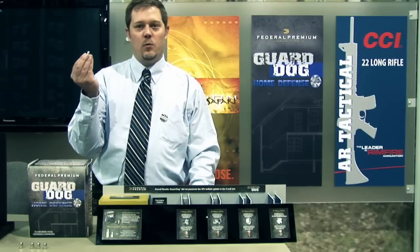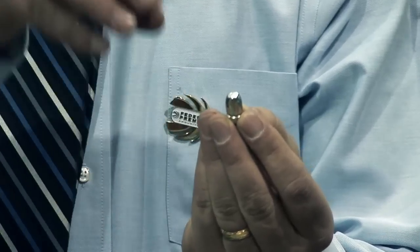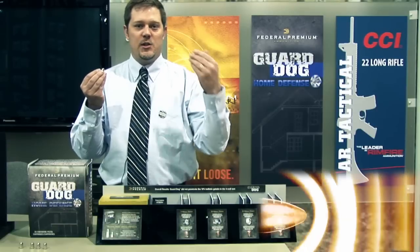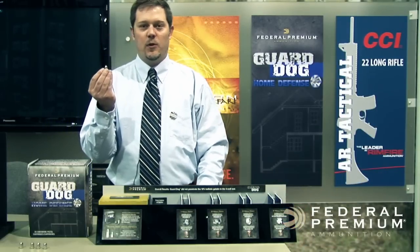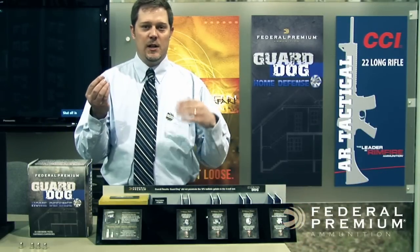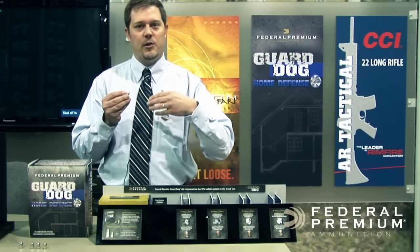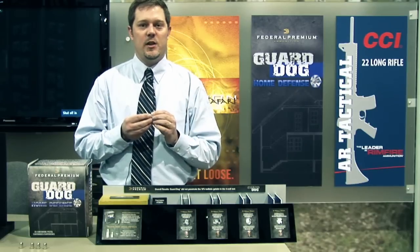The benefit of this round is it has a rubber polymer material in the nose of the jacket that arrests the expansion of the bullet. So when you hit wallboard, sheetrock, or plywood, it's going to expand uniformly every single time. A conventional hollow point bullet can plug the hollow point and turn into basically a full metal jacket that can penetrate more walls in your home.